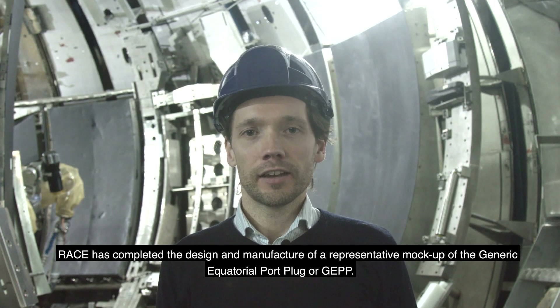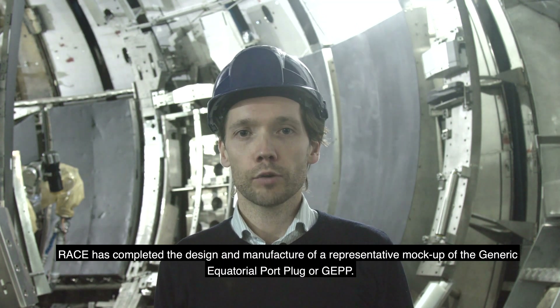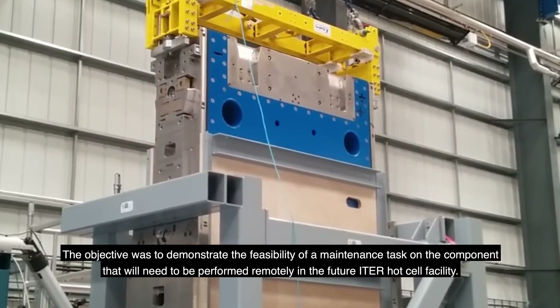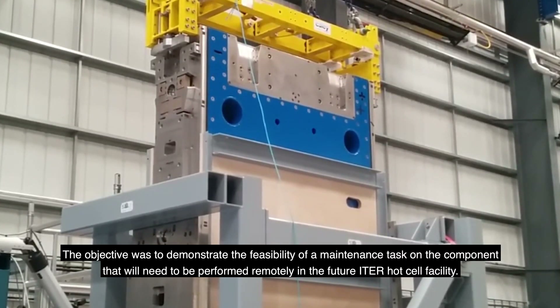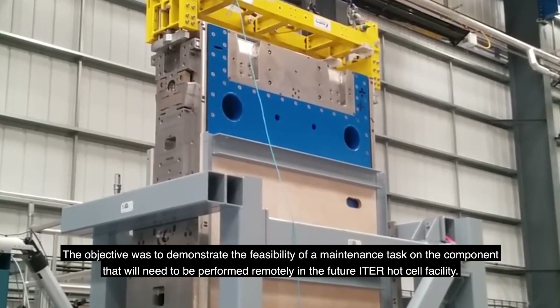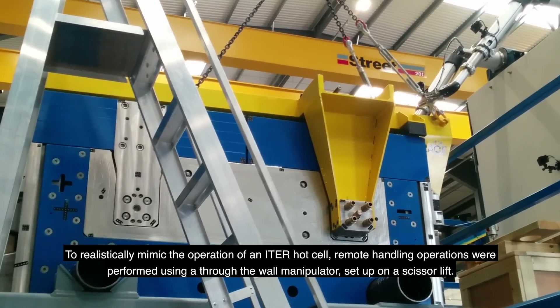RACE has completed the design and manufacture of a representative mock-up of the Generic Equatorial Port Plug, or GEPP. The objective was to demonstrate the feasibility of a maintenance task on the component that will need to be performed remotely in the future ITER hot-cell facility. To realistically mimic the operation of the ITER hot-cell,